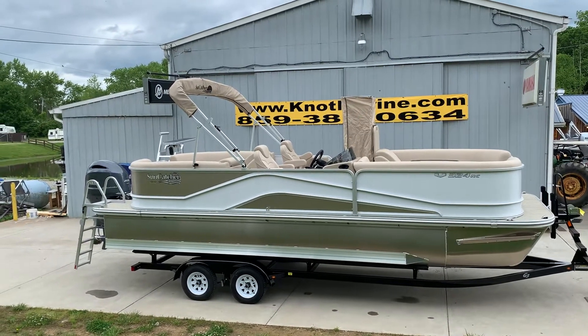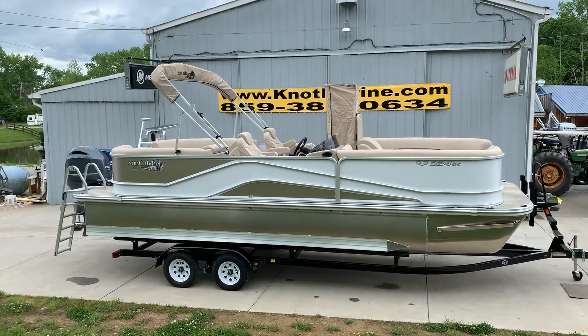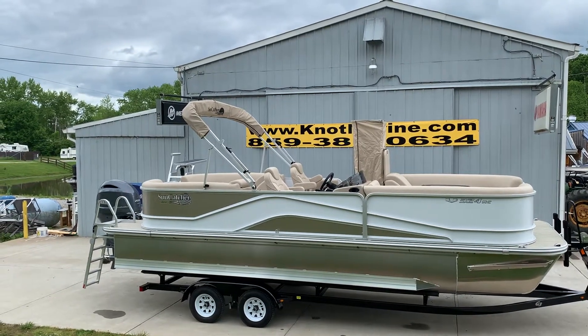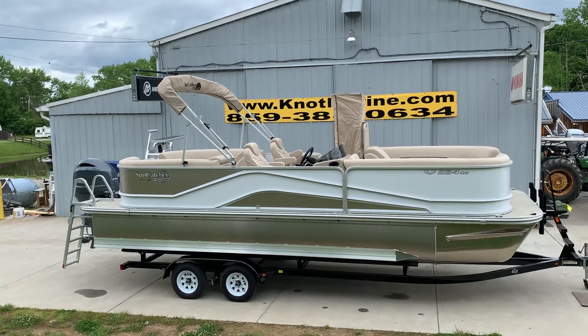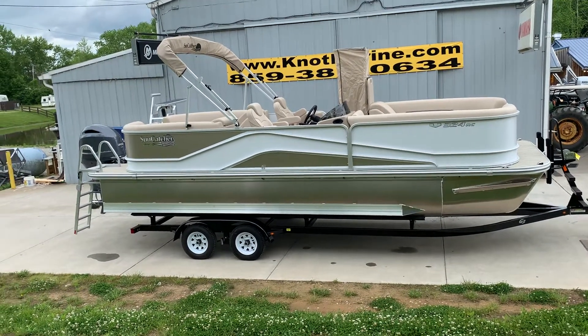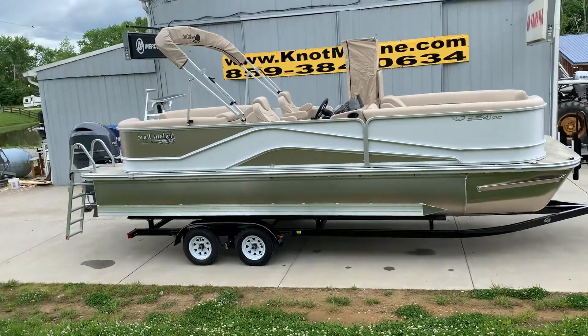We have this boat loaded, folks. It's got the lily pad diving board on it, table, Lowrance Hook Five, extra speakers, cover, flooring upgrade, privacy enclosure, tandem trailer with brakes. It's just absolutely loaded.